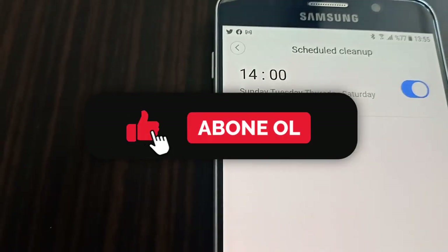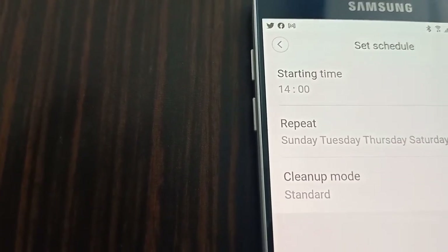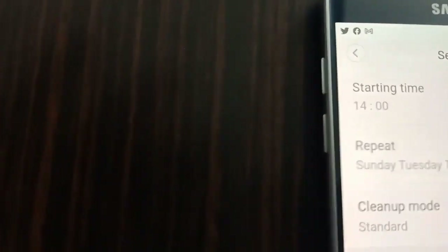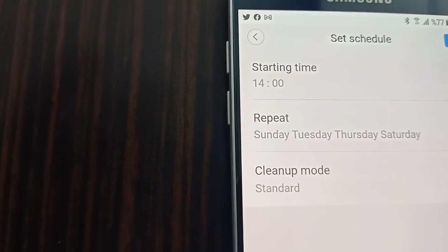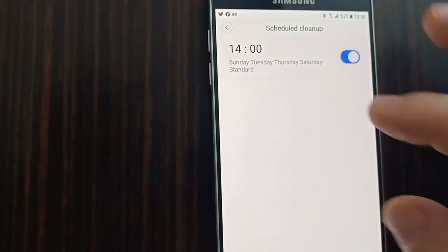The app also has a cleaning history icon where you can track usage. You can manage and control the robot from the app including setting schedules, skipping dates, and choosing cleaning modes. There are standard and maximum power modes available. You can select turbo mode for higher suction power, though this uses more battery.